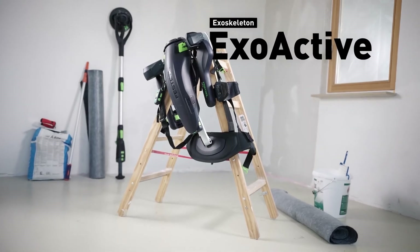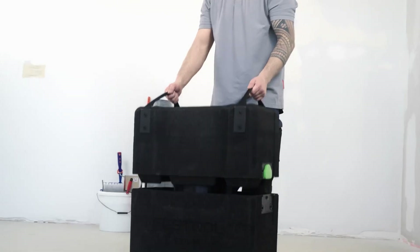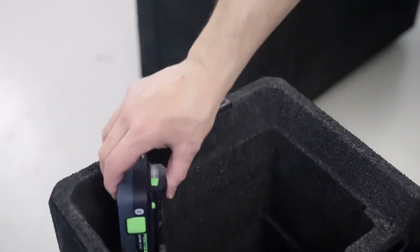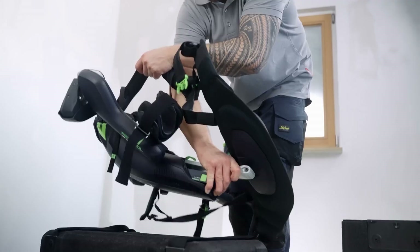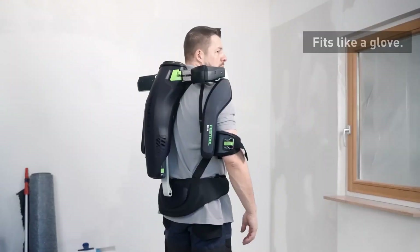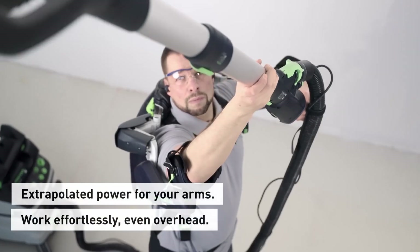ExoActive Exo18. Meet the ExoActive Exoskeleton, making strenuous overhead tasks a breeze. Whether you're tackling drywall, painting, wallpapering, or mounting on walls or ceilings, ExoActive provides an extra boost of strength, alleviating fatigue in your arms and relieving strain on your neck.